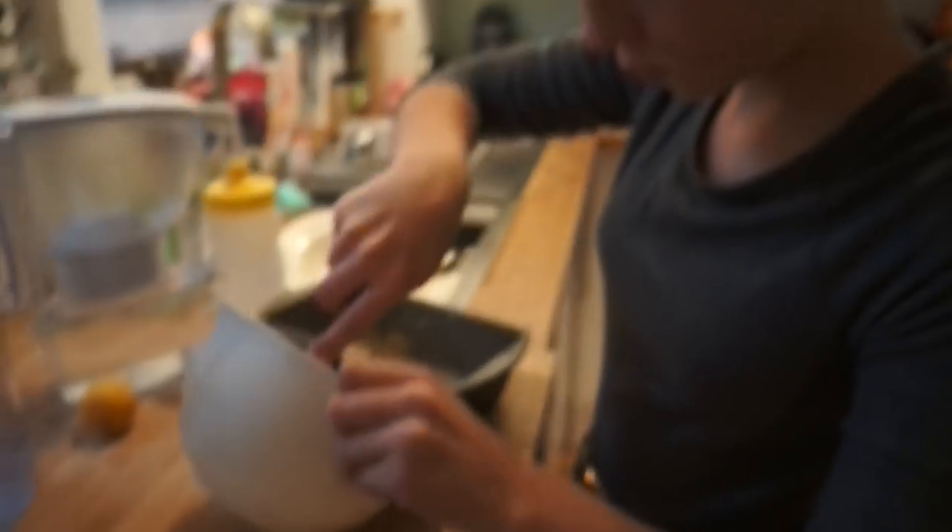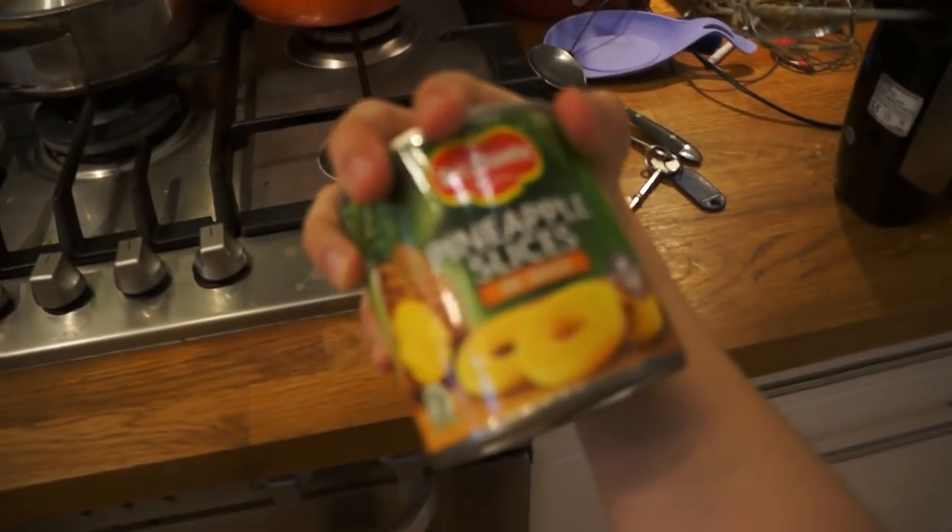I'm going to put it up the sides. And then next we need our pineapple pieces. It says to use seven, but I don't think we need seven considering our tin is a bit smaller. We'll just put however many fit.